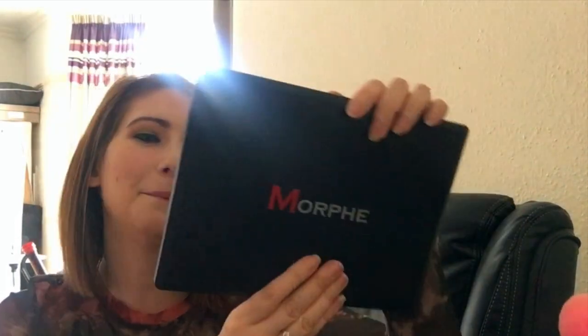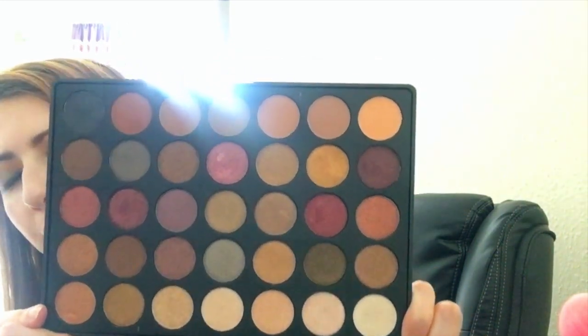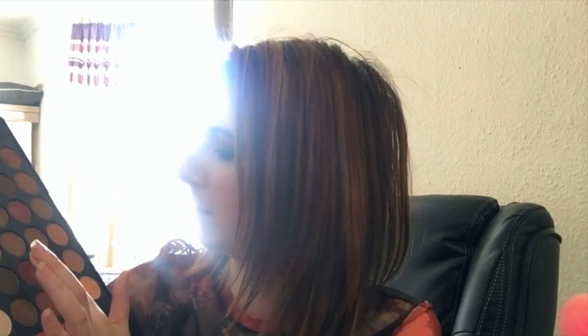Next is the Morphe 35F — I love it so much. This is one of my favorite palettes Morphe have brought out. Look at those beautiful rich autumnal colors — Zoella absolutely raved about this when it came out too. There's only a small selection of mattes down the side; most are shimmers, but they are just like butter. They are beautiful shades. When it came out I couldn't get my hands on it, and I'm saving it for winter mostly.